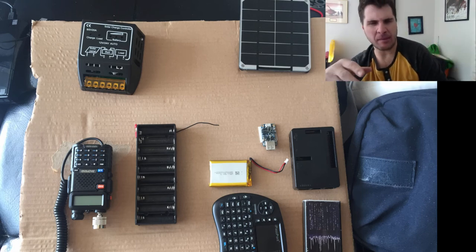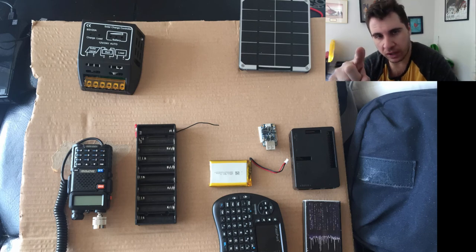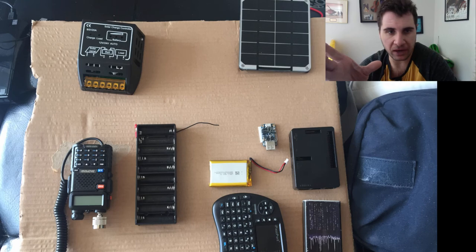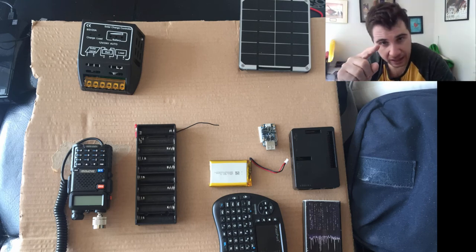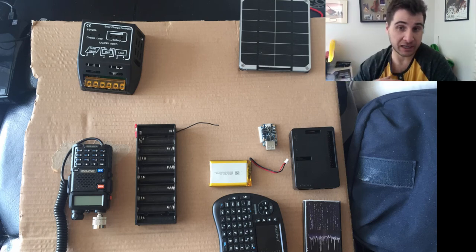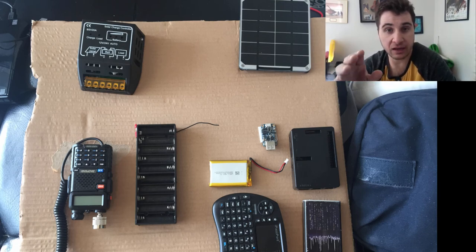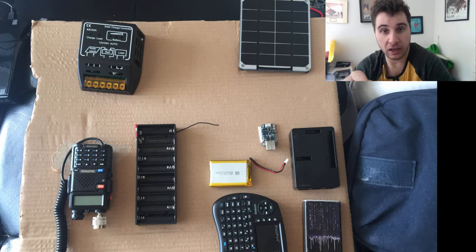The 6-volt panel feeds down to the Adafruit device, which can charge phones since they take 3 to 5 volts, and I confirmed it works with my tablet as well. The battery on the side acts as a backup: it gets charged first, and then the device also charges the Raspberry Pi. It has a voltage cutoff limit, so when the charge is full it shuts down the Raspberry Pi to protect it from overcharging.